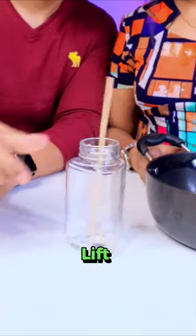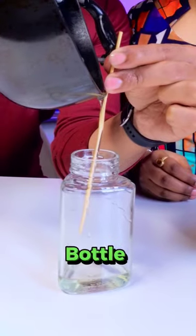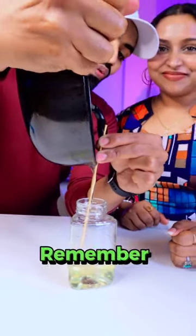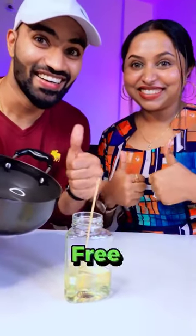Insert the skewer into the oil, carefully lift it out to eliminate excess drips, and smoothly guide the oil into the awaiting glass bottle. Repeat the process until you have successfully transferred the desired amount. Remember to seal the bottle securely to prevent any unfortunate leaks. Experience a mess-free oil transfer hack.